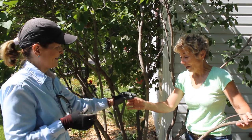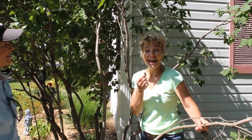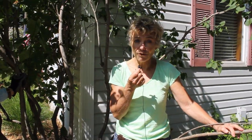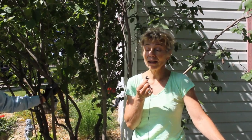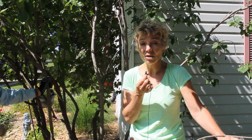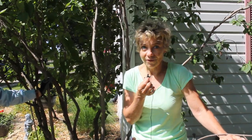Well there you have it. I would like to once again thank Faith Applequist of Tree Quality so much for her expertise. We'll have information about Tree Quality on my website GardenBite.com. Please like the videos, leave a comment, and subscribe to the YouTube channel. You can also reach me on Twitter, Instagram, and Facebook. Send me your comments, questions, and suggestions for future bites as well.